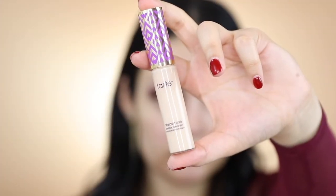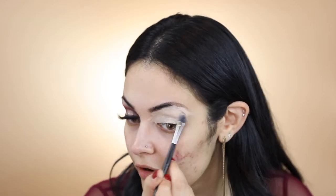To prime my eyes I'm going to use a small concealer brush and apply Tarte Shape Tape concealer all over my eyelid.